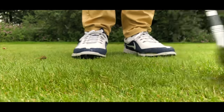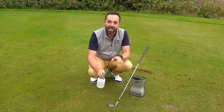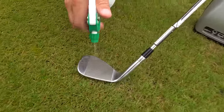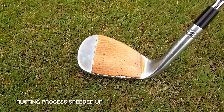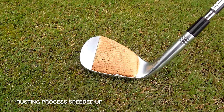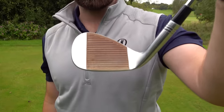To speed up the rusting process, I've come up with a formula — this will rust it much quicker than leaving it in your bag wet. Ten minutes later, we've now got a rusty club face.